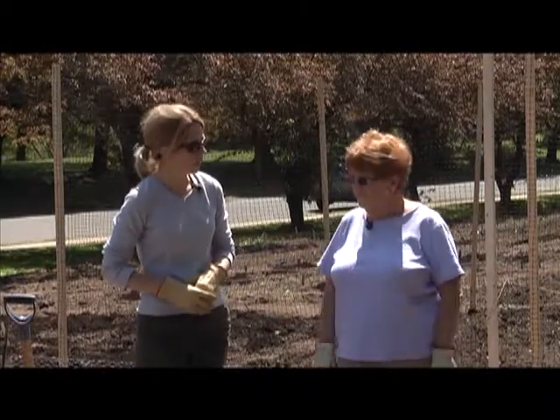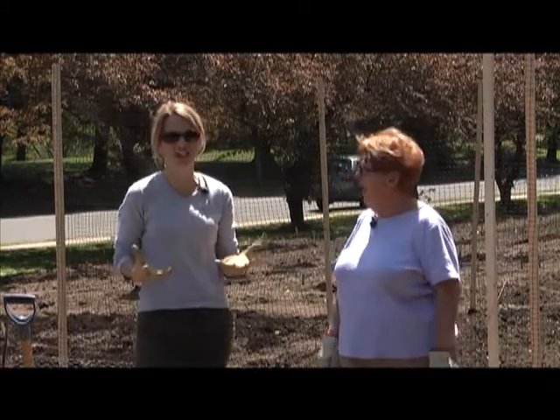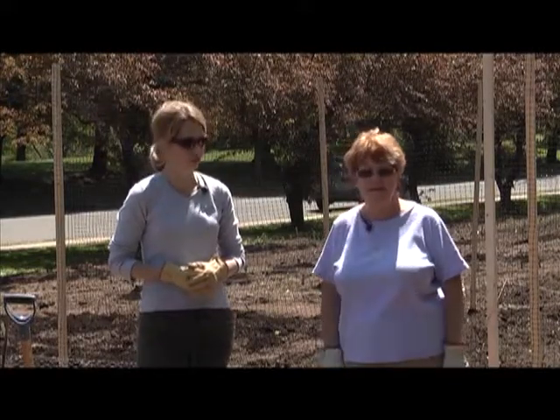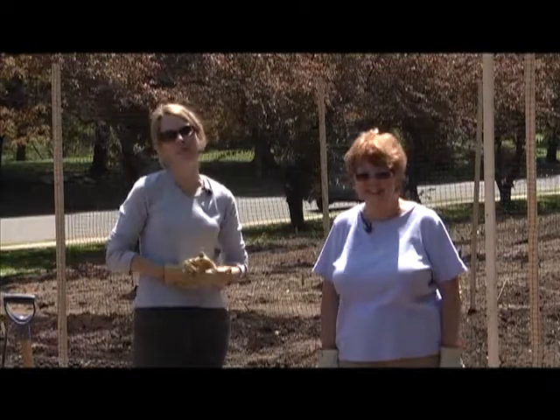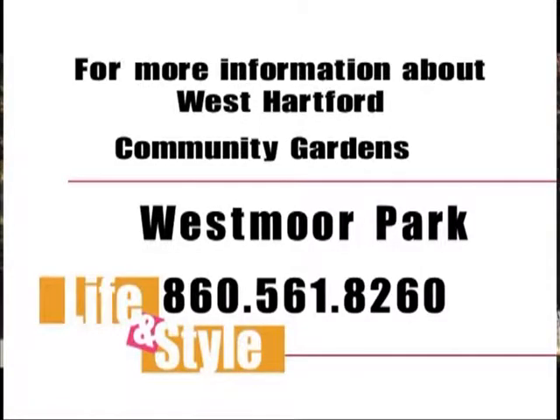Maureen, thank you once again for joining me and sharing your knowledge — digging in the dirt with me. We finally got our hands on that manure you've been talking about, and I hope you'll give me a little of your bounty as we go along. We'll have you over for a fresh-grown salad. You've been watching Life and Style with Sarah. I'm Sarah Connor. For more information about planning your garden, go to www.theenglishlady.com. If you want information about having your own community garden, call Westmore Park — they are in charge of all the garden plots and helping you get started. Thanks for watching and don't forget to tune in next month to a brand new episode of Life and Style with Sarah.